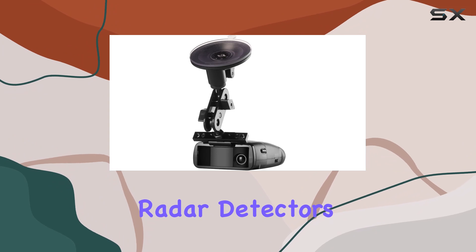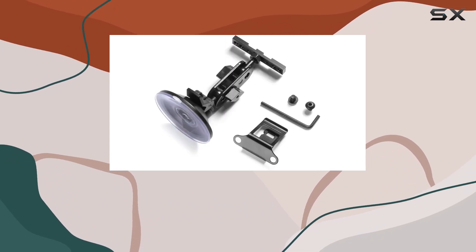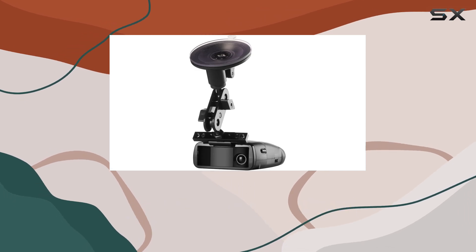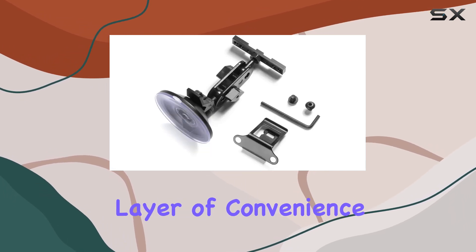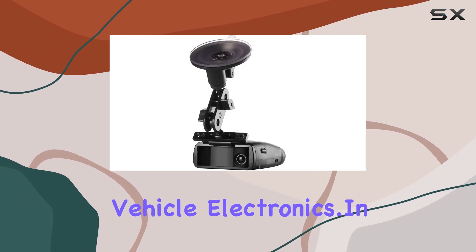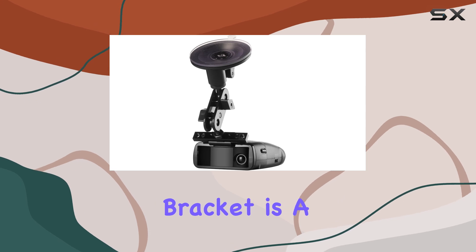Compatibility is not an issue with this mount. It is designed to fit all Whistler radar detectors, which is great news for users who may upgrade their detectors but want to keep using the same reliable mount. This universal compatibility adds an extra layer of convenience for users who prefer to stick with the Whistler brand for their vehicle electronics.